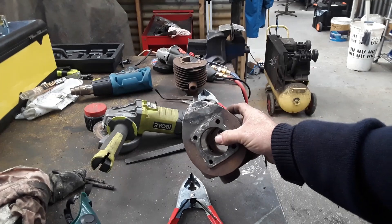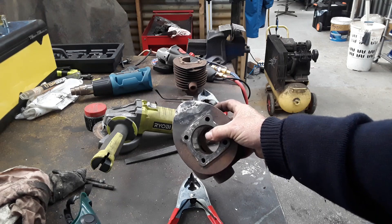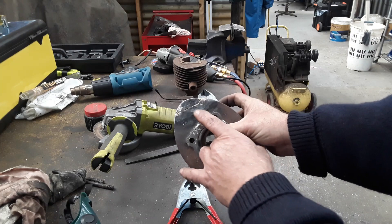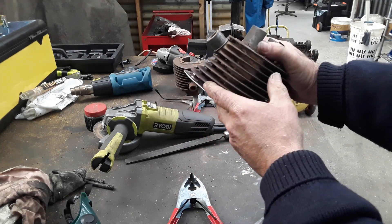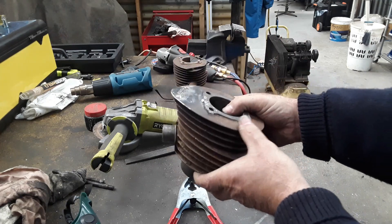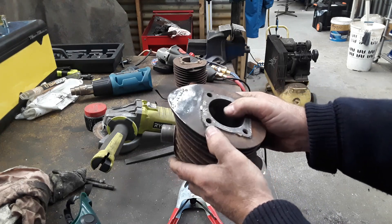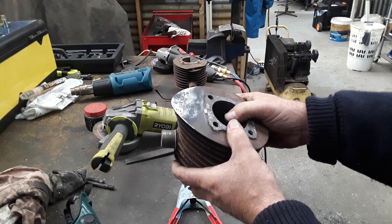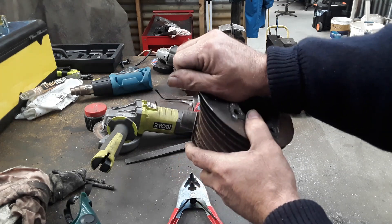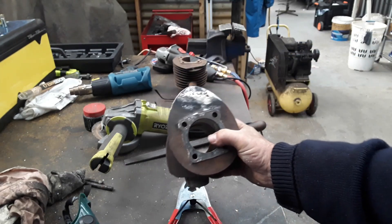We've got it done. Not the prettiest bronzing I've ever done — it was a little bit challenging because there's so much contamination coming out of the material. Where it sort of looks like I've missed, it's actually gone through the gap and through there. But this barrel is getting blasted and painted, so I'm probably being a bit picky. We've got enough bronze in there and it's more than strong enough. And it looks good too — that's what we want.